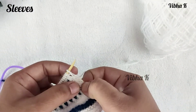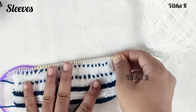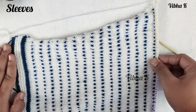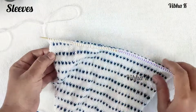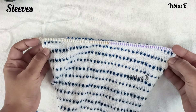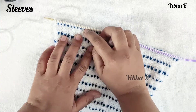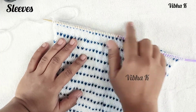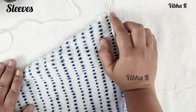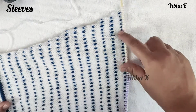After five rows, on the sixth row we increase one more time. Now I have 77 stitches and from here the increase pattern slightly changes. Instead of increasing at every sixth row, we will now increase one stitch at each end every eighth row, and continue this until we have 83 stitches.